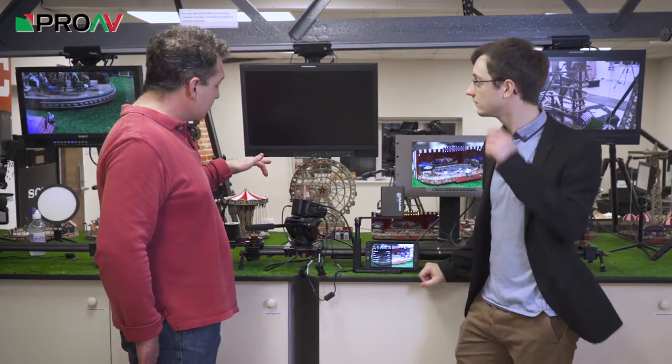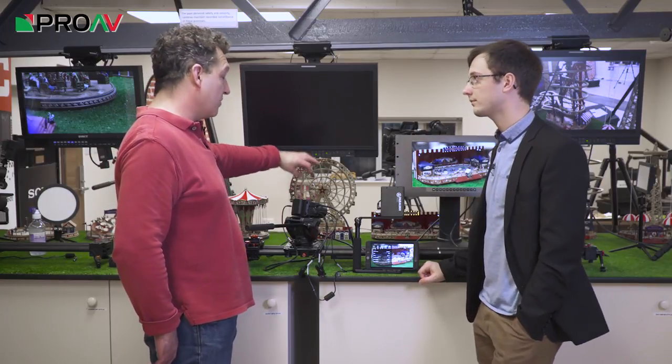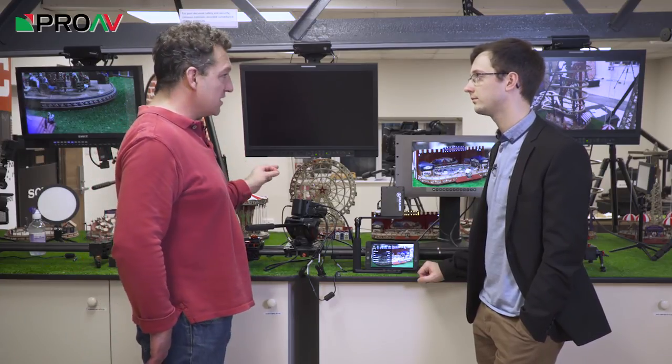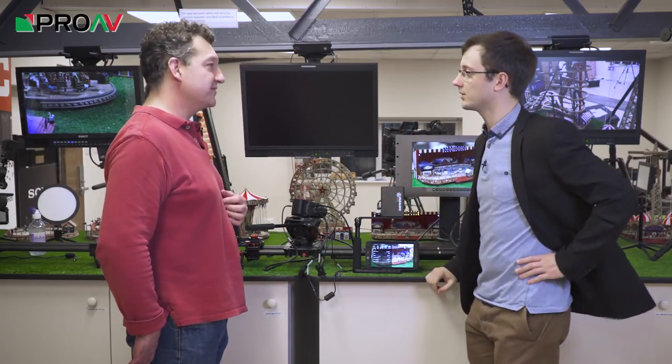A quite good partner for this would be the Blackmagic Video Assist, because it would give you some monitoring on top and it has a 6G SDI input. It only records in HD, but it will let you monitor the 6G SDI signal as well, so you can effectively turn it into a full little camera package — as long as you slap a Video Assist on the top.